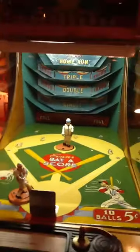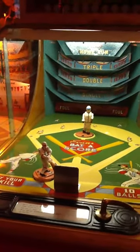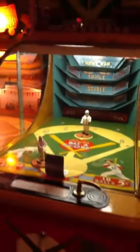So that is my 1948 Evans BataScore. Thanks for letting me share it with you. If you've got any questions, just email me or call me about this piece or anything else in my collection. Thanks for watching. Bye-bye.